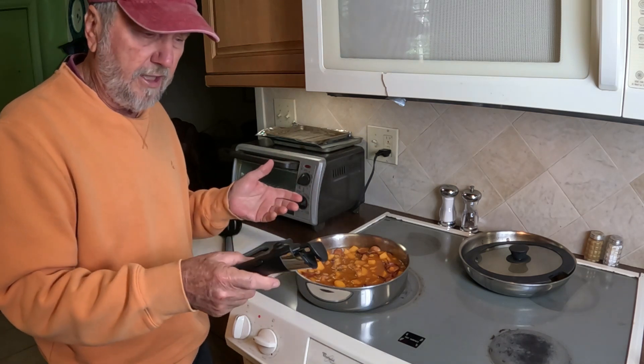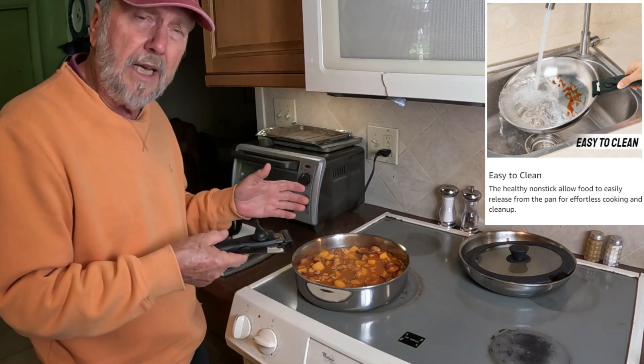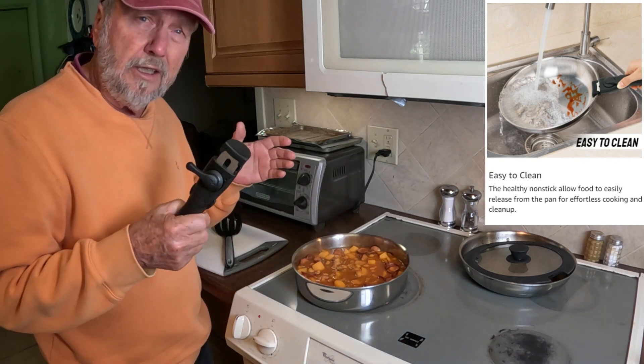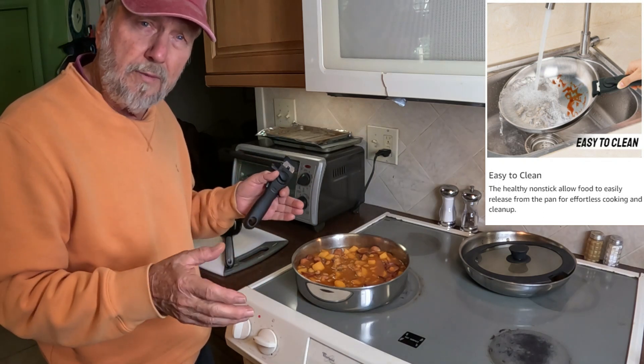I think I've pointed out all of the features that make this a very good selection for your cookware and your application — it'll cover a lot. So I want to thank you very much for watching my video.